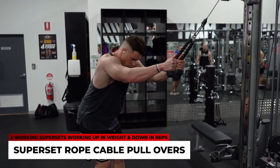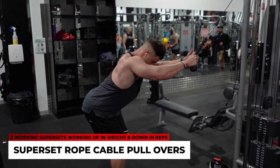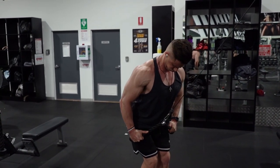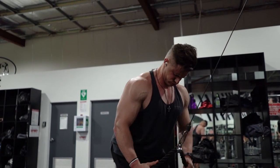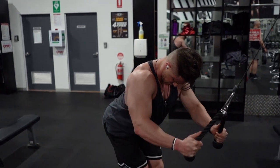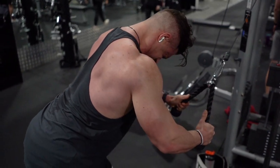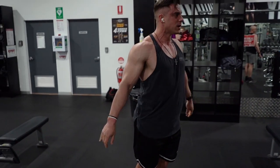For the rope cable pullovers, this is super important: a lot of people mess this exercise up by letting triceps take over because the angle between their upper arm and forearm changes. Keep that elbow angle exactly the same, focus on driving through your elbows, and squeeze your lats through every rep. That keeps the tension in your lats and out of your triceps — which is exactly what you want when training back. Five working supersets to finish, working up in weight and down in reps.